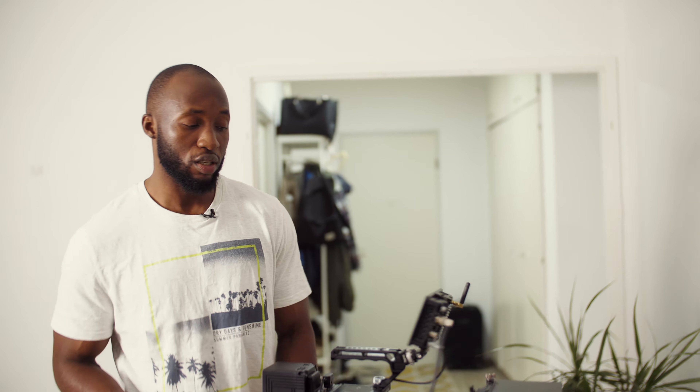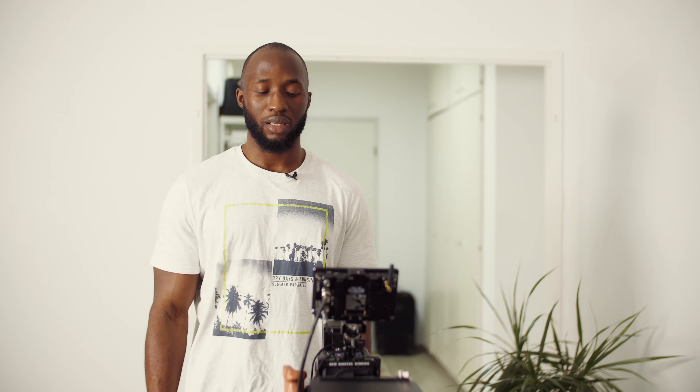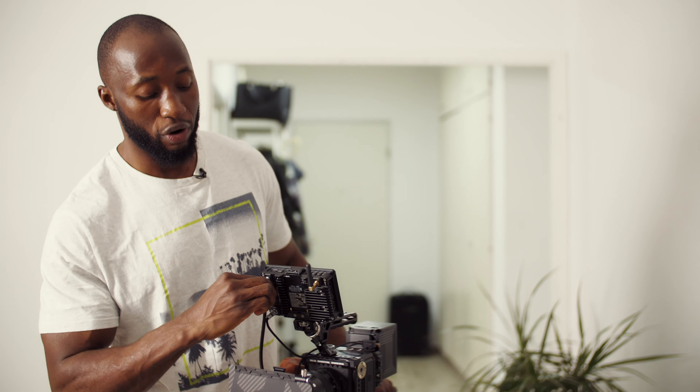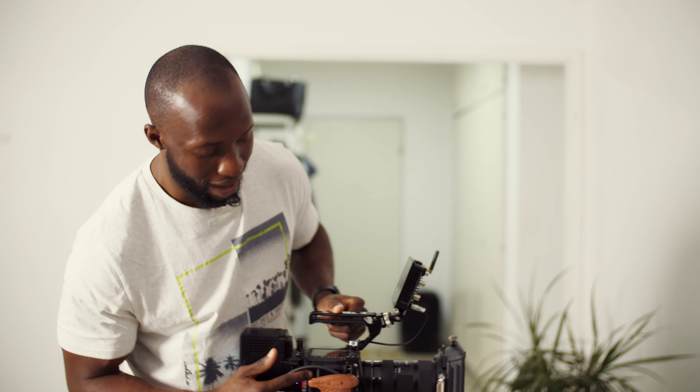The trick is to not overthink it — it's really simple. I know it can be scary. Honestly, if I hadn't been on those forums I probably would have fried my Komodo, because I've never really used SDI in my life. I had a Canon C200 but never really used the SDI port on it, so this is my first real experience with SDI, and unfortunately it's 12G SDI.